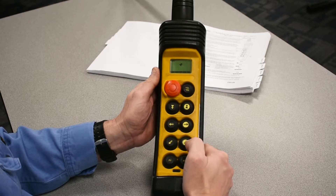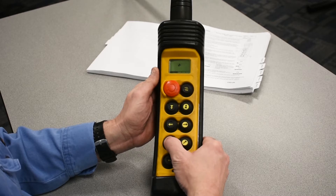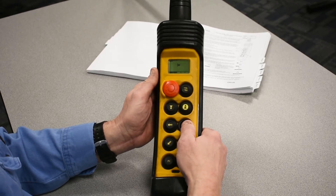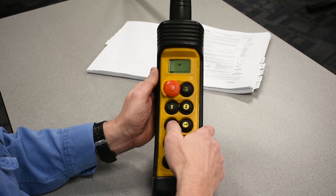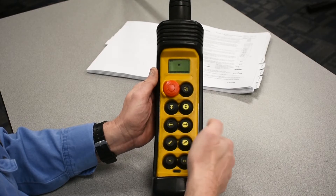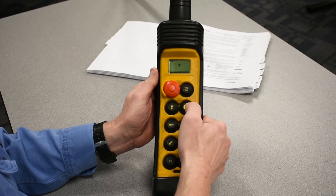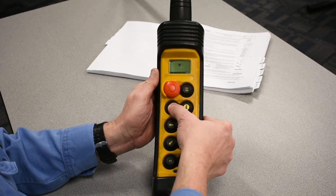There's a bar graph across the bottom of the screen that will let you know that the button is seeing you're pushing and that the system is getting the input signal. It moves you up through the stack of buttons one at a time from bottom to top: bridge, trolley, hoist lifting, hoist lowering.